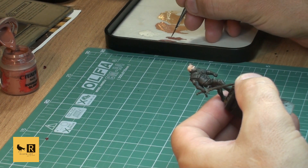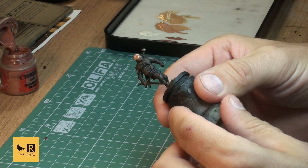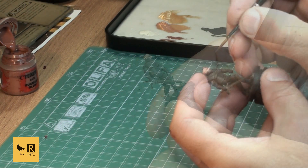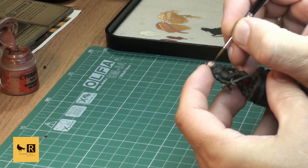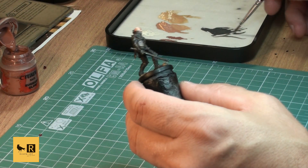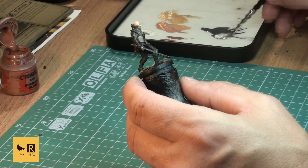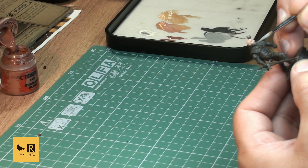Our next step is probably the hardest part for me to paint - the eyeballs. I'm using a dark gray tone for this purpose. Make sure you hold your mini firmly and use a good brush. Don't worry if it doesn't work the first time - you can always paint over with Ivory again and start from scratch.